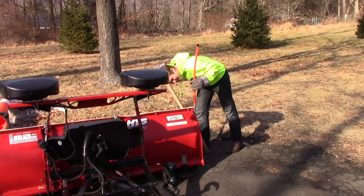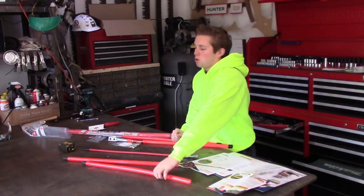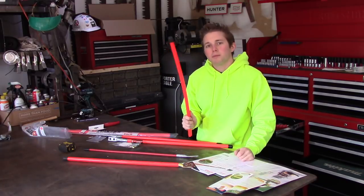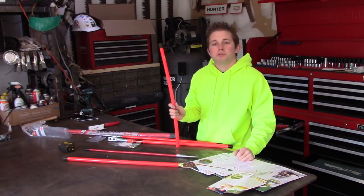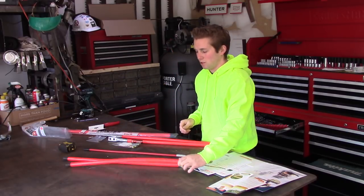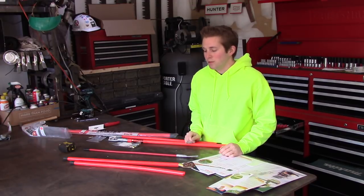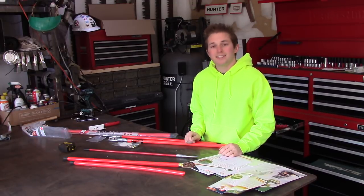Today's video I'm going to be talking about plow markers, which is an important conversation to have. After you purchase your snow plow, the single most important investment you can make in your equipment is a high-end quality set of plow markers.